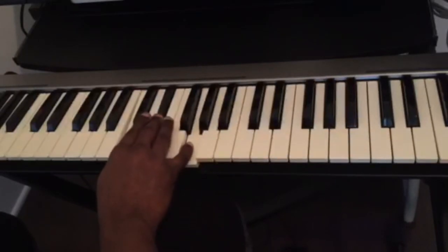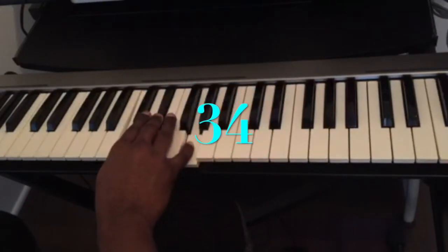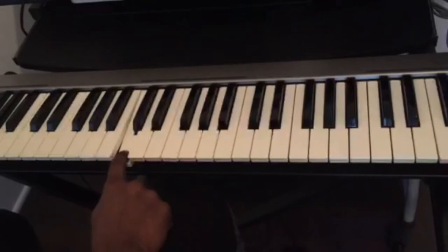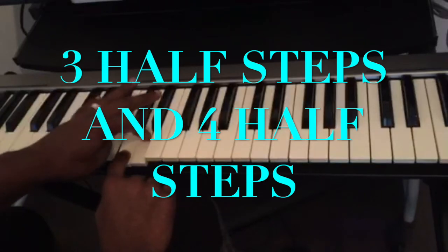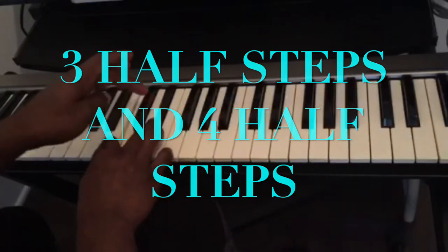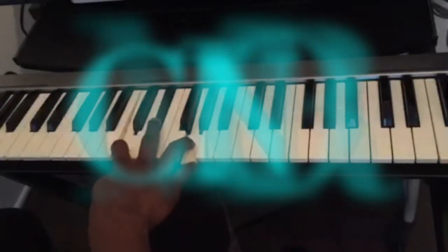For C minor, it's the inverse. The number you have to memorize is 34. Why 34? Because from the key of C to play C minor, you count three half steps — one, two, three — and then four half steps — one, two, three, four. This is C minor.